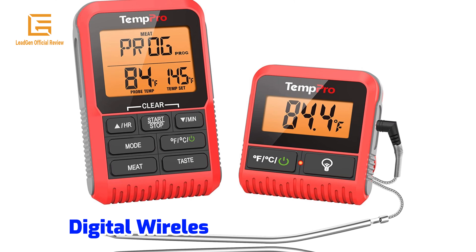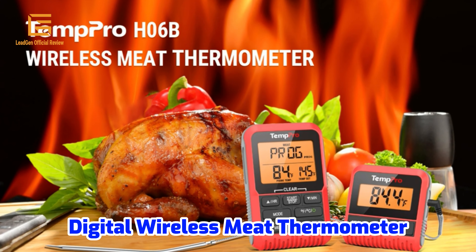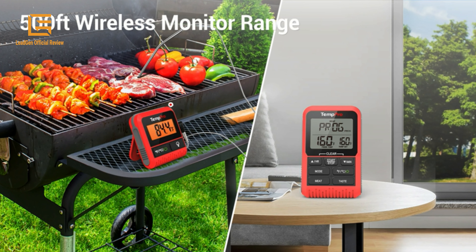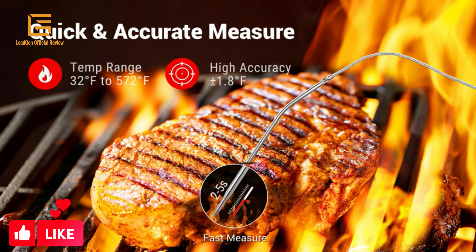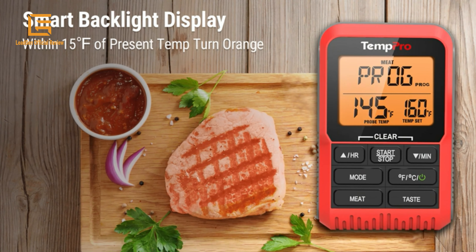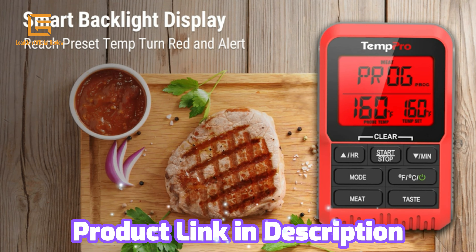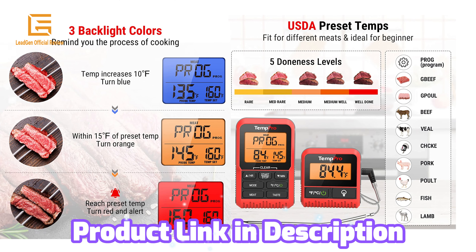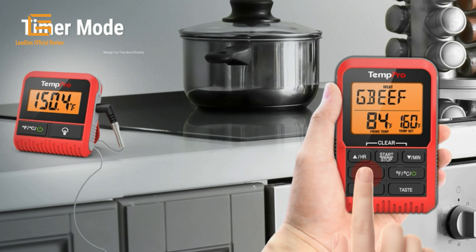Number 2: 10 Pro H06B Wireless Meat Thermometer Digital. This 500 ft kitchen instant-read meat thermometer is suitable for cooking, grill, oven, BBQ, and smoker use. It features an alert function, back-lid, and comes in red. Package dimensions are 5.16 x 4.49 x 1.54 inches, weighing 8.4 ounces. It includes three colors of backlight to show different stages of cooking, and a count-up/down timer for long-time cooking.